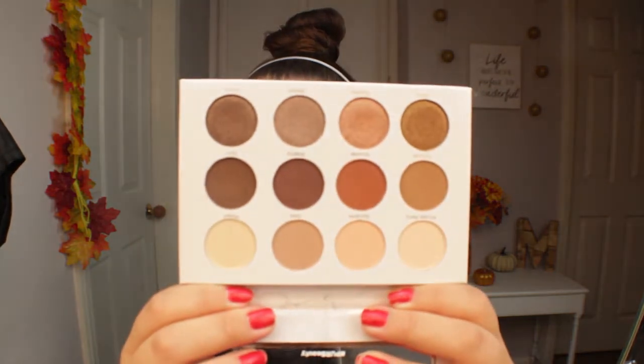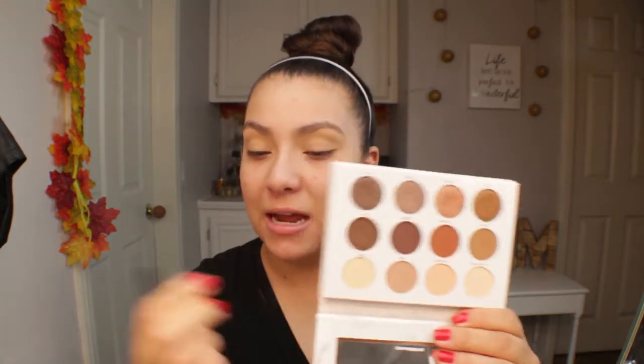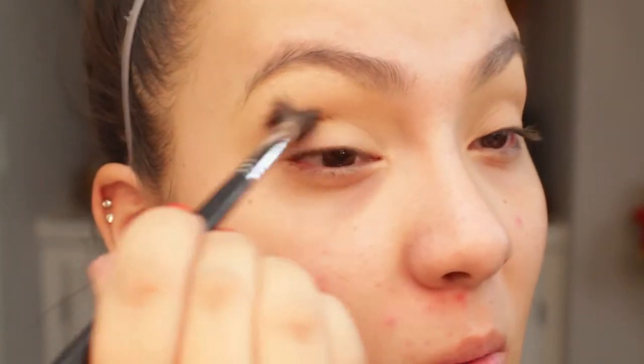I'm going to start off with the eyes first. I already went ahead and primed using my Essence I Love Stage eyeshadow base. I'm going to go in with the Pure Soray Diaries eyeshadow palette, and I'm going to take the shade Gala with a Morphe M505 fluffy brush and just start building that into the crease. That shade Gala just gave us a light wash of color into the crease.